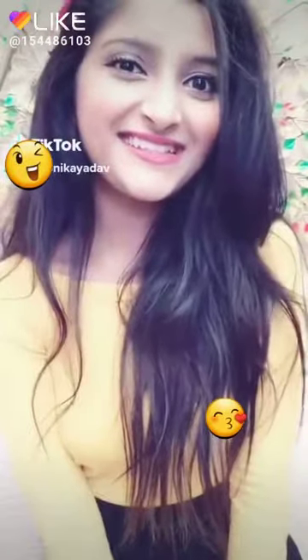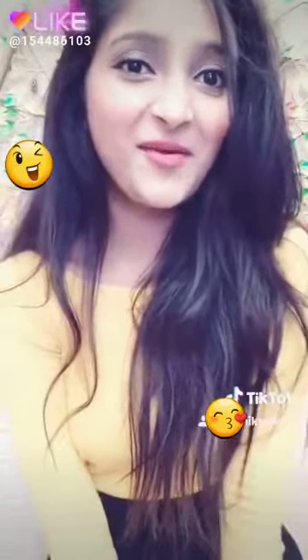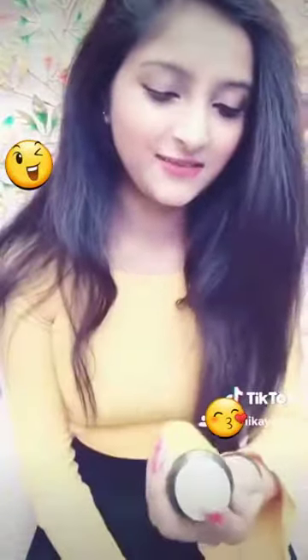Hi everyone, Monica here. Today I'm going to tell you how I make my hairstyle. If you want to know, please keep on watching. First, I have to remove this. I use this product for my hair volume.